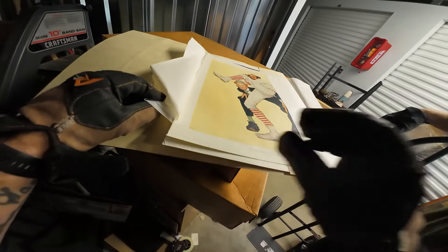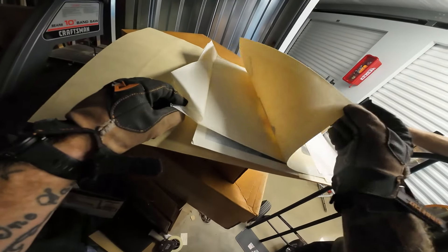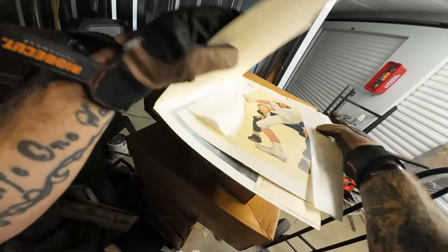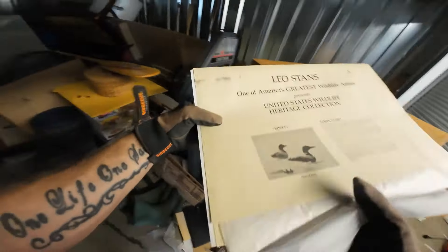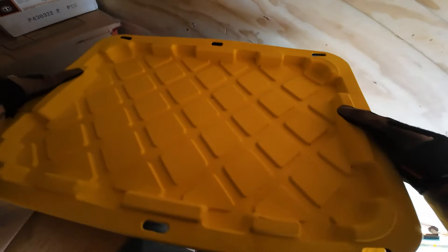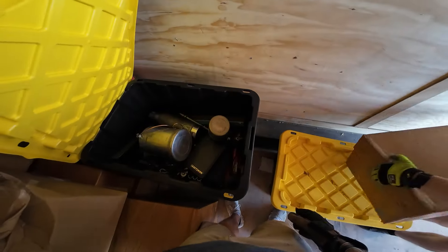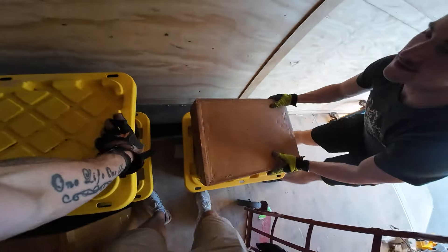Dude, this is why I love storage units right here. That's cool — it's like a canvas. Sellable stuff, 100%. Why is it so heavy? Oh, it's full of tools — oh great, I love tools!